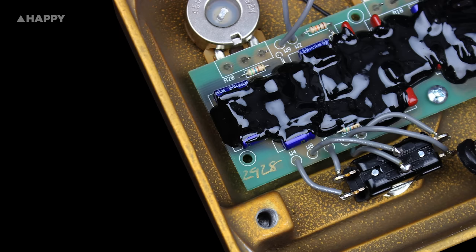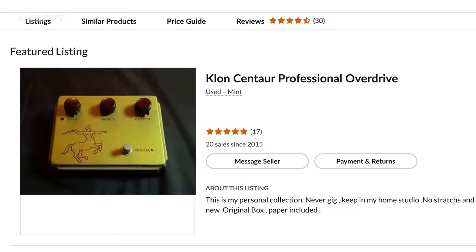Like straight up running your guitar into a creamy tube amp at high volume, but kind of clearer. The scarcity of the original pedals and the gooping of the original circuit boards all added to the mystique of the unit. You can currently buy an original gold Centaur online for about $15,000 if you so desire.